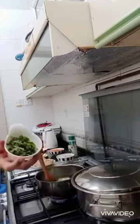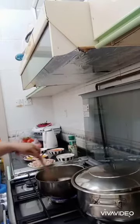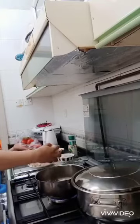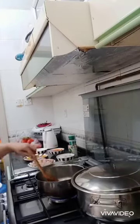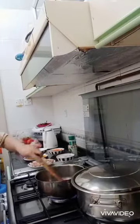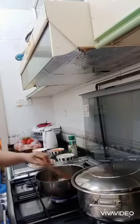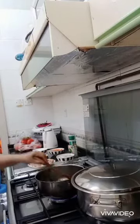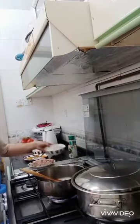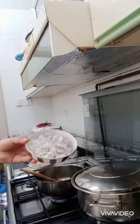Then we add chopped coriander, so the aroma of the coriander can come out. Then we add the chopped square onion.